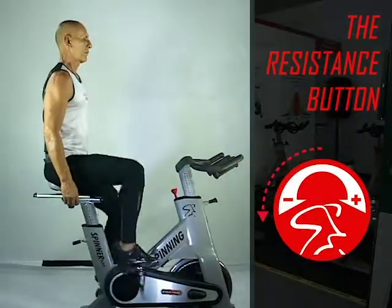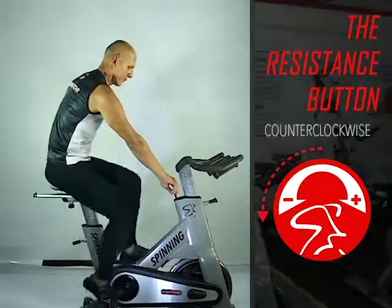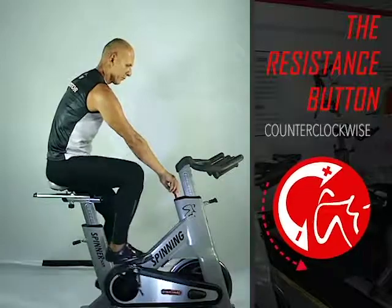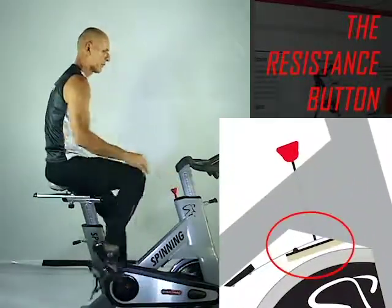After setting up your bicycle, take your seat, pedal, and turn the resistance button counter-clockwise. Feel as the wheel is released from the resistance.